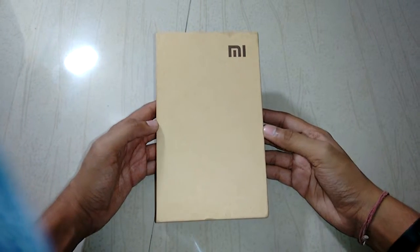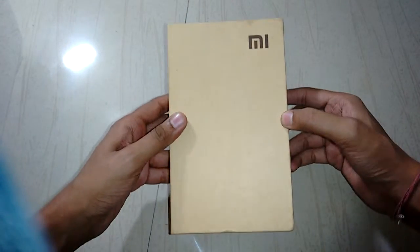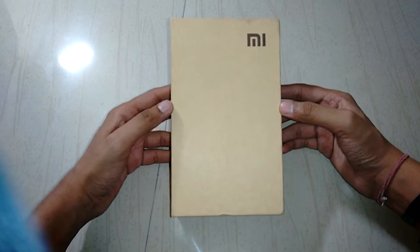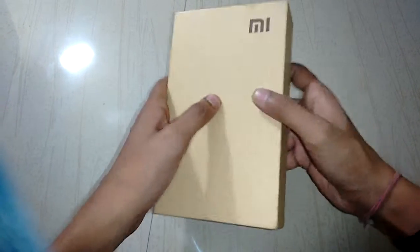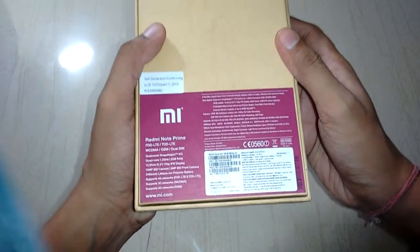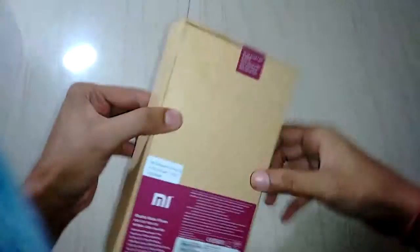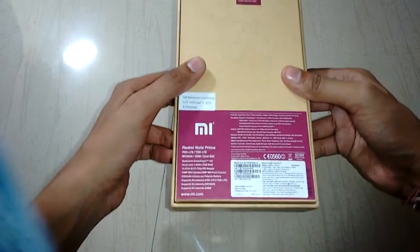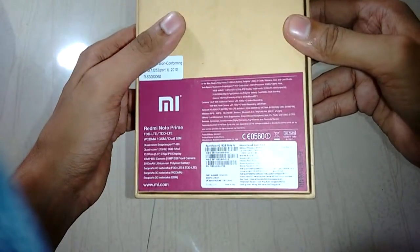This is Raj and you're watching channel RV, indirectly Raj Verma, and today I will be unboxing Xiaomi Redmi Note Prime. Let's talk about the specs and the box condition. The box is well built and in very good condition as delivered by Amazon. This device is exclusive — you can buy it from mi.com or Amazon.